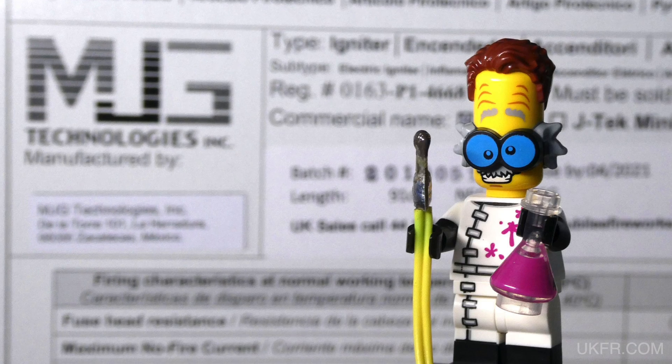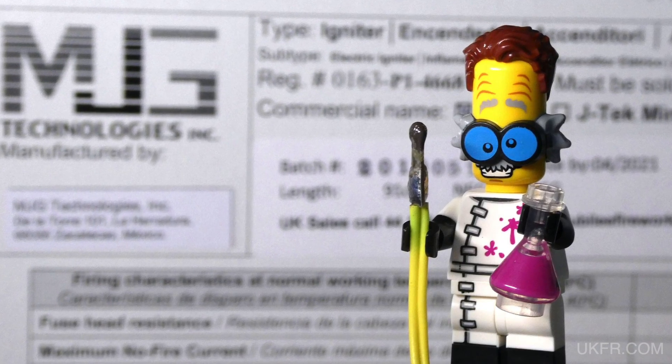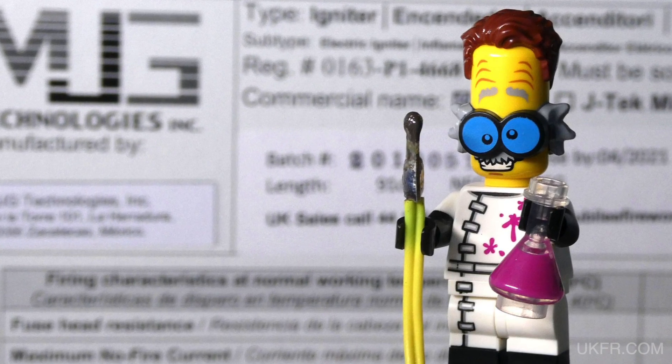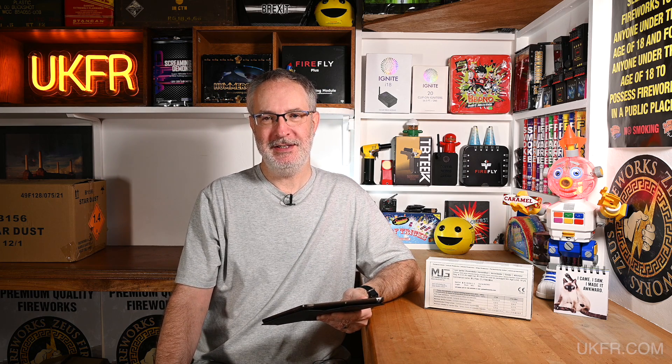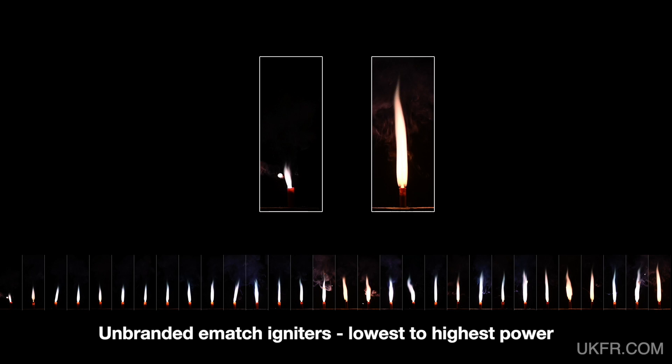Thank you for joining me for this video, which is a closer look at branded Ematch igniters — in this case MJG JTEC igniters. By closer look I mean filming batches of these igniters going off at 120 frames per second to see how they perform. In a previous video I tested unbranded igniters in the same way and found a wide variance in performance, from low power output to high, so I'm interested to see whether branded igniters fare any differently.